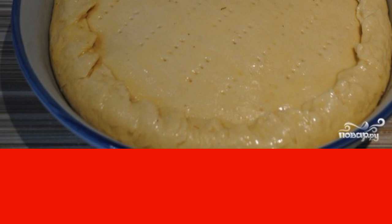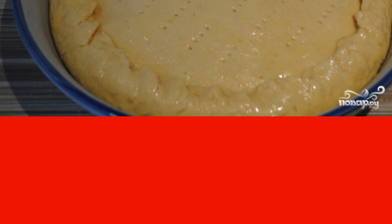Bake at a temperature of 180 degrees for about an hour until golden brown.